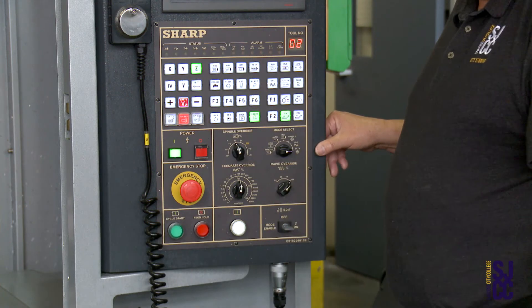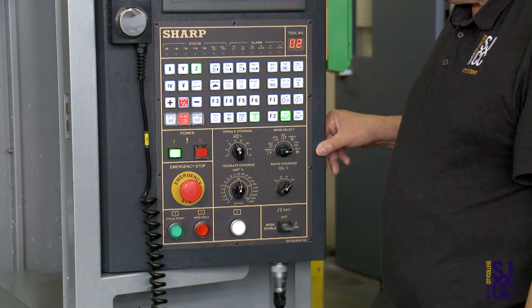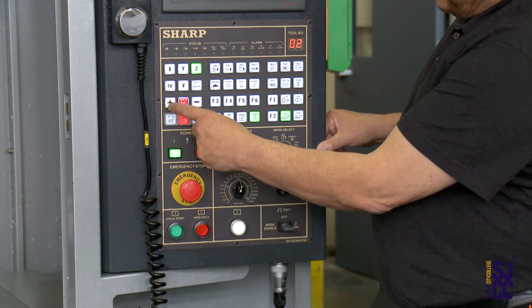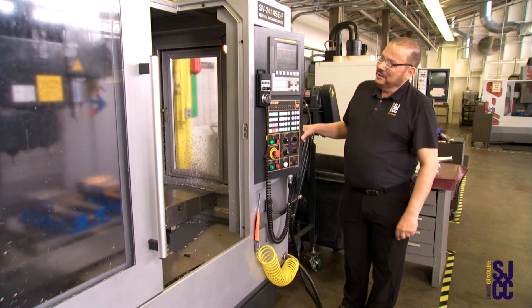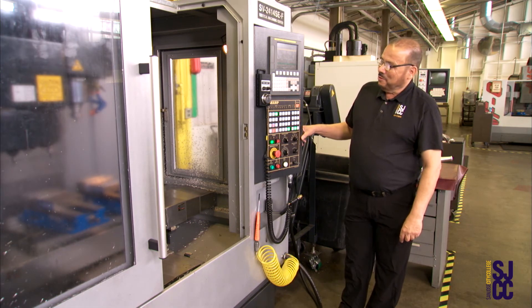Make sure that the Z axis turns green. Then I will select the plus button, so that will send the Z axis to home position.